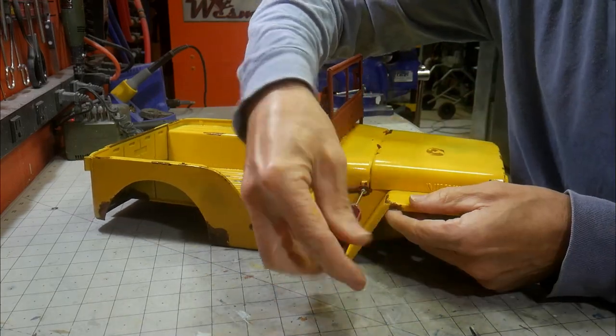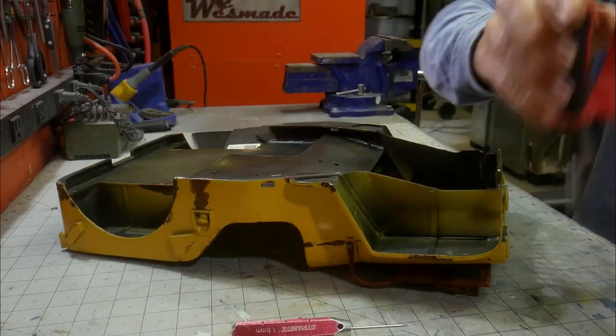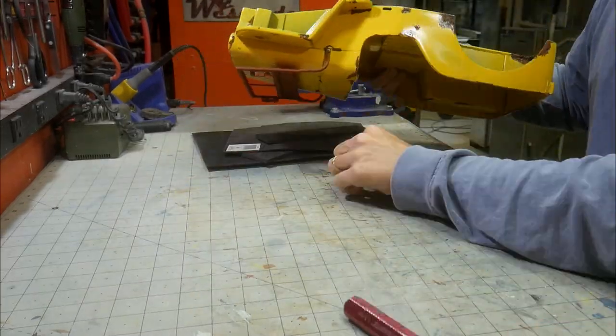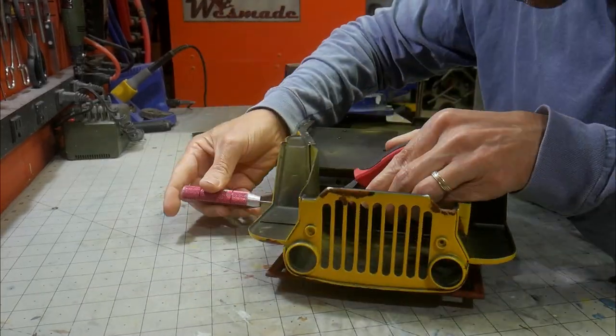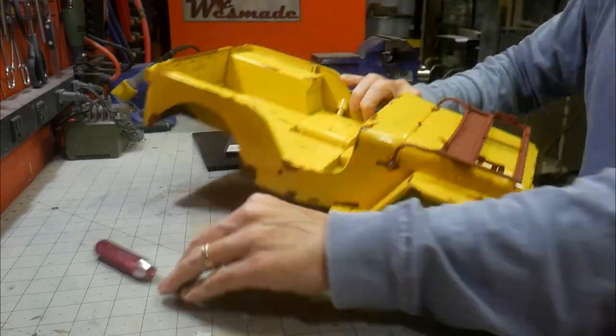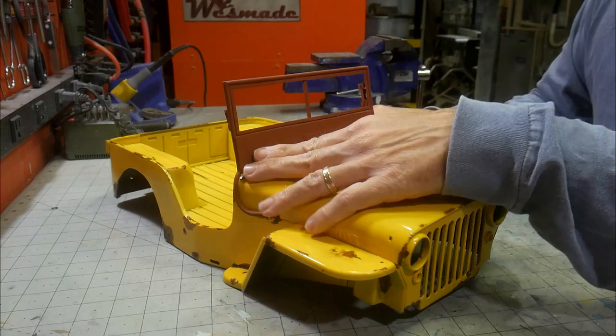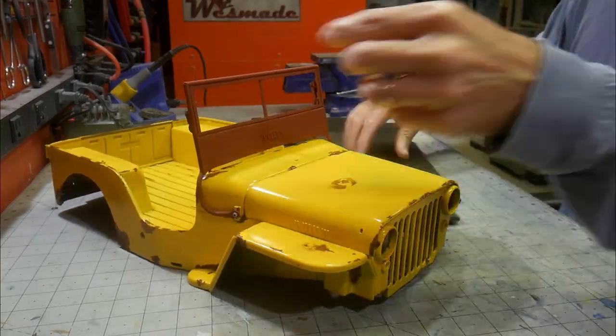The windshield is just held in place with small hardware on each side. As with the real one, a gasket material is needed to seal the windshield to the cowl. I make this gasket by cutting a piece of foam down to the general shape, then use a sanding drum on my rotary tool to fine-tune the fitment.